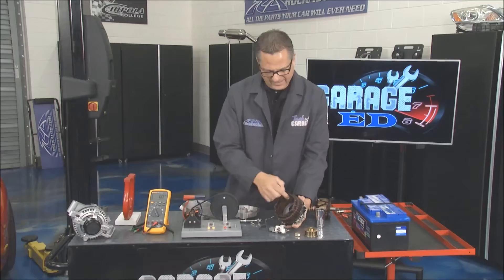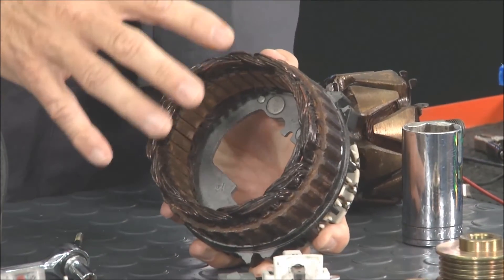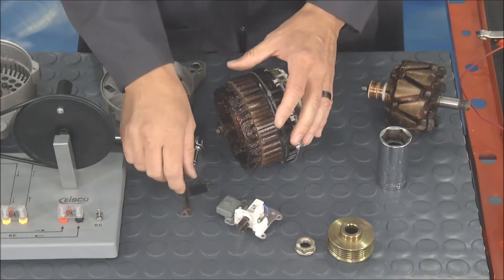The stator assembly takes that induced voltage — there are different phases; it's three-phase, could be delta-wound or Y-wound. I'm inducing a voltage in there but it's an AC voltage, so we have to convert it with the rectifier or a diode trio to send it out as a DC voltage.